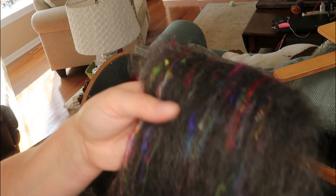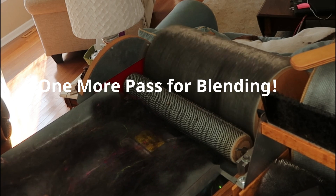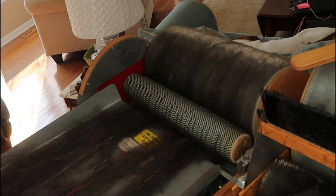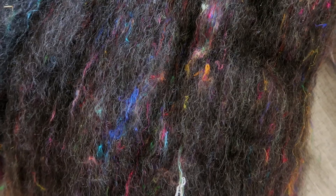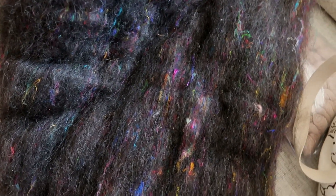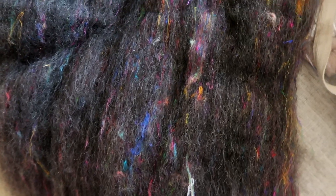I wanted to show you guys — this is one pass with silk. Isn't that cool? I had to get in some weird light, but this is the first one all done. I'm not sure how it's going to look to you guys, but it's gorgeous.